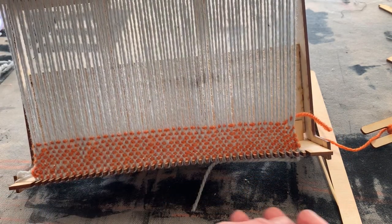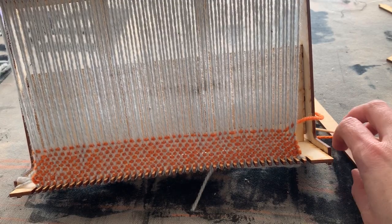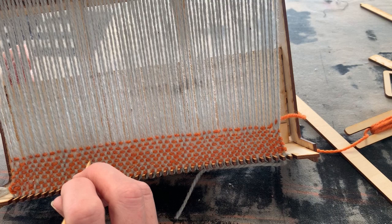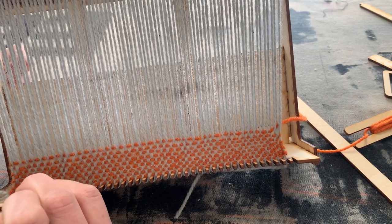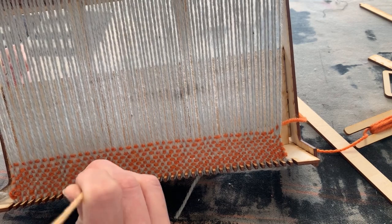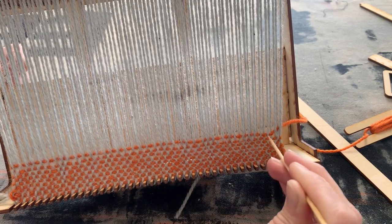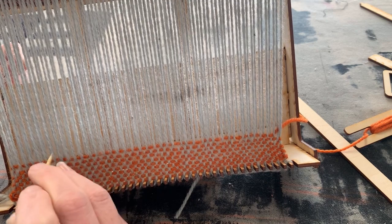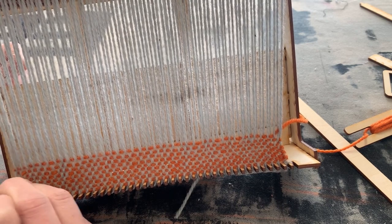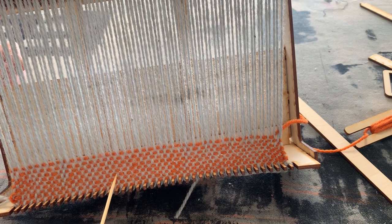Now the weaving is more balanced — you can see it's almost like there are squares of warp and weft when you look through it. I took a skewer and pushed one row down all the way across, then went up a row and kept pushing the yarn down towards the teeth until everything was more compacted. It should look like a grid where you have one color for your warp and a color for your weft. This is called plain weave.